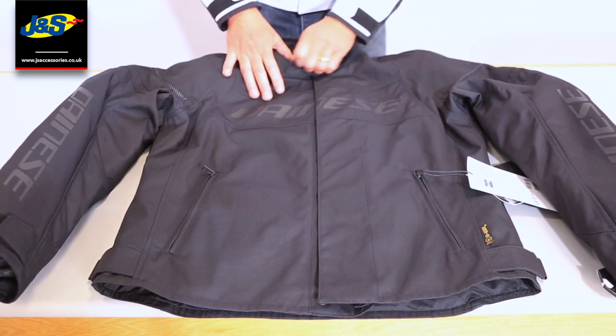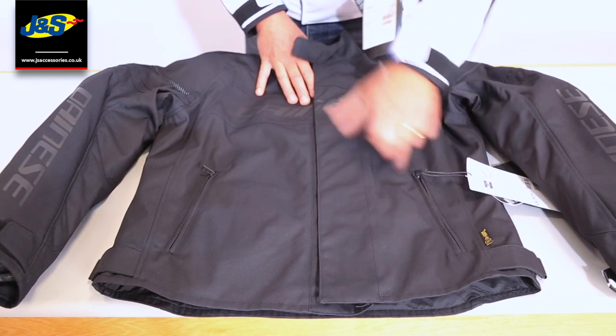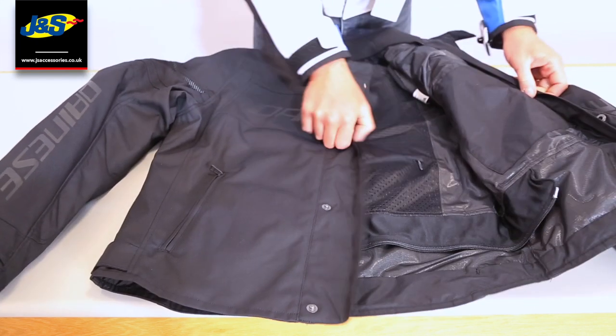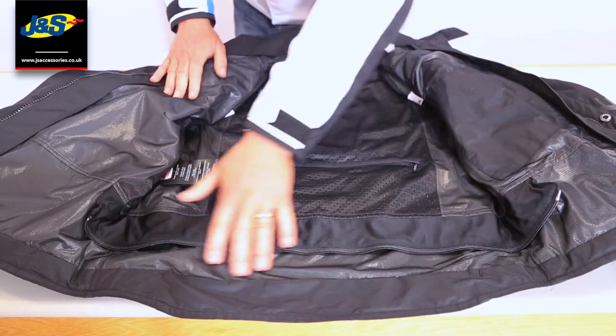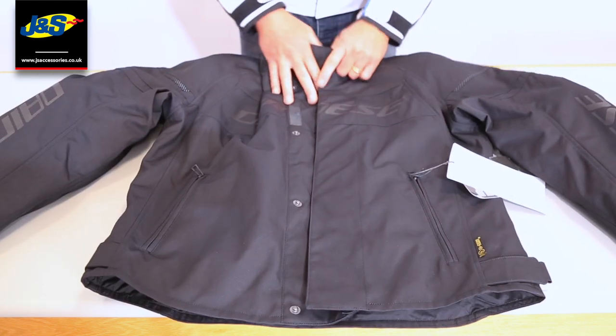Some of the nice features on this jacket is the fact that even though it's waterproof, it's got the Dainese D-Dry liner — I'll show you right there. That's the D-Dry liner, so that's your waterproof liner. It's fixed into the jacket.